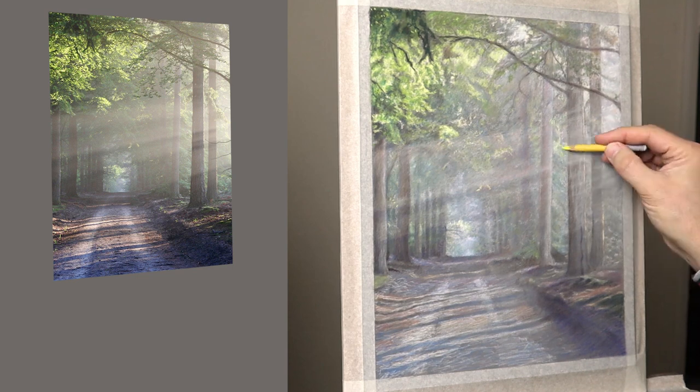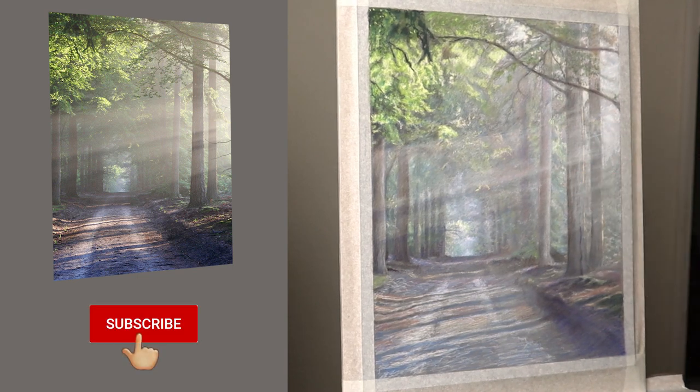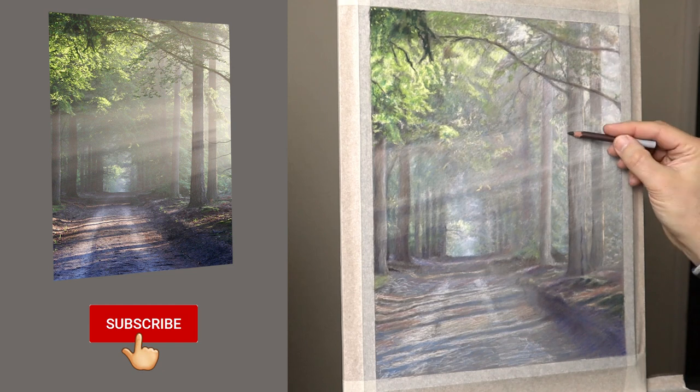If you're enjoying this video, why not subscribe? It's absolutely free and then you're sure not to miss any of my future videos.